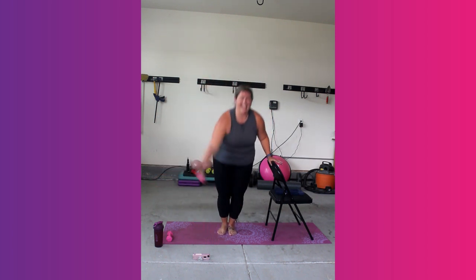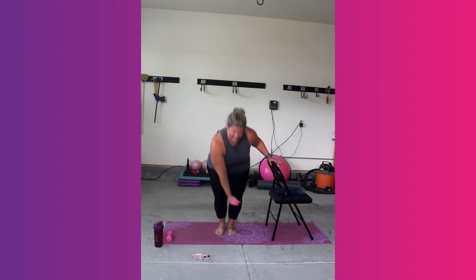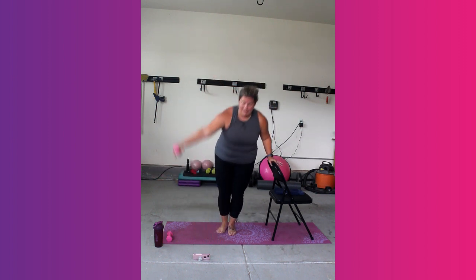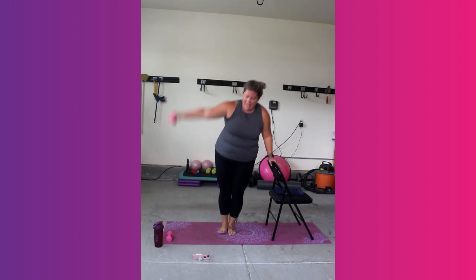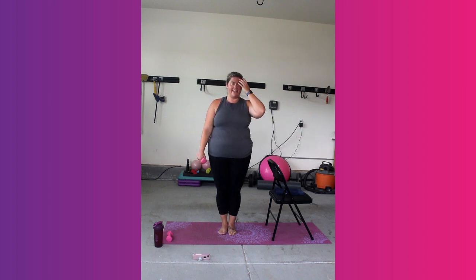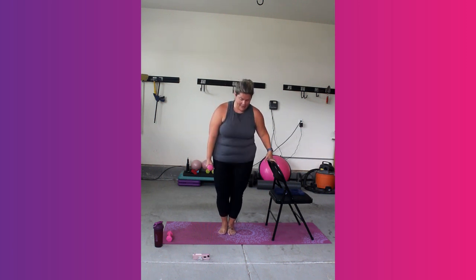Good job, friends. It burns so good. We've got 4, 3, 2, and 1. Just a side lift, side raise — go big. This is your chance to grab water on these breaks. Lift your chest, bend that standing leg, put the weight there. Let's go.